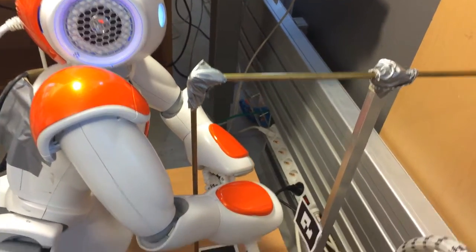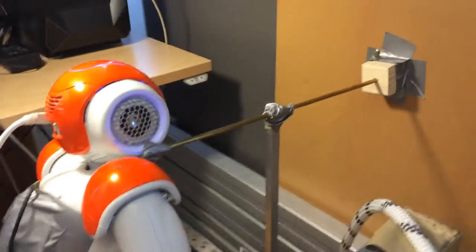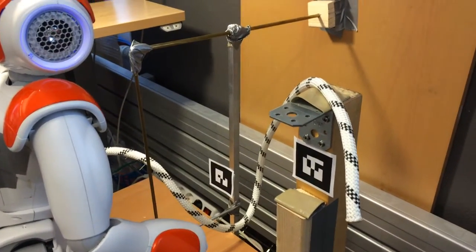Releasing right hand grasp. Returning to home position. Going for the grasp on the other end of the rope to complete the knot.